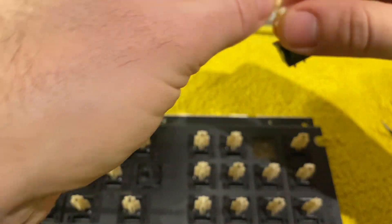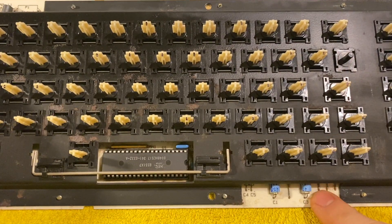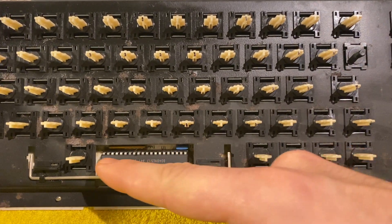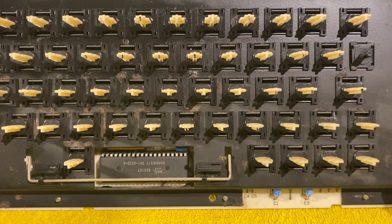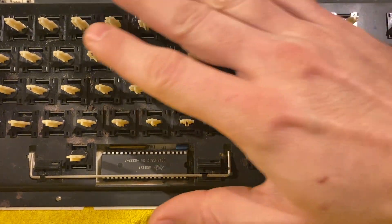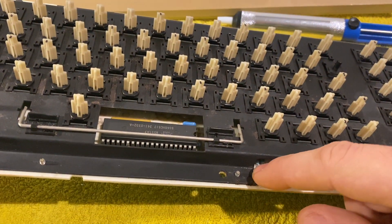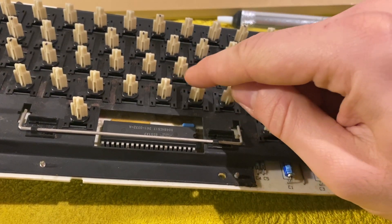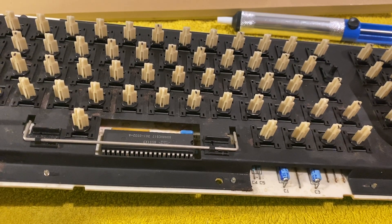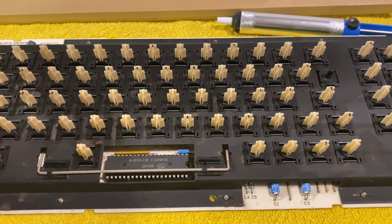The problem is that if you need to repair something on the board — like these transistors or the chip — you can get components out, but you need to desolder all the keys first. The keys are actually holding the black plate in place; it's not only screwed but also held by the keys. So you'd need to remove every single key to get to the board. I'm quite happy it's not the board.